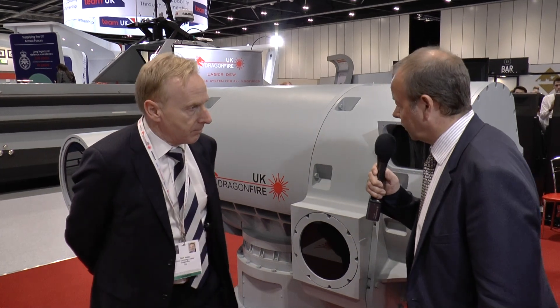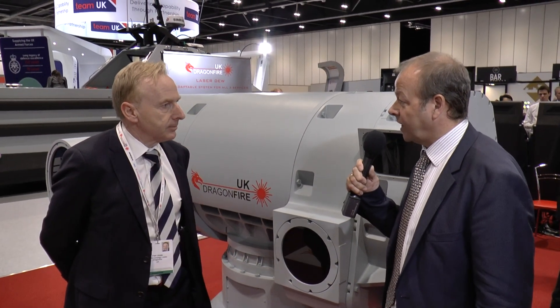Presumably if you put it onto a major warship you can turn it all the way up and destroy an incoming missile? Yes, and we have actually had experiments where we can destroy an incoming mortar in a matter of seconds.